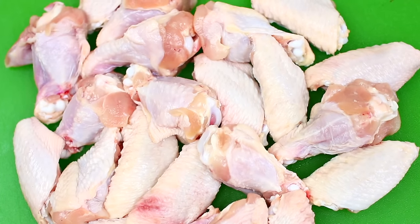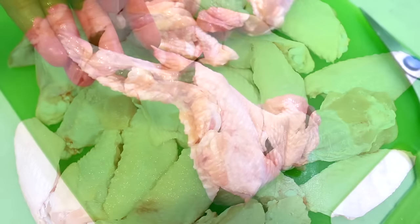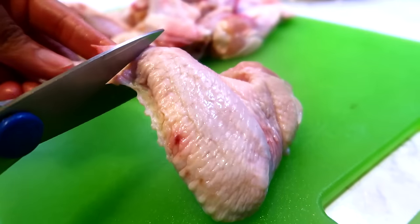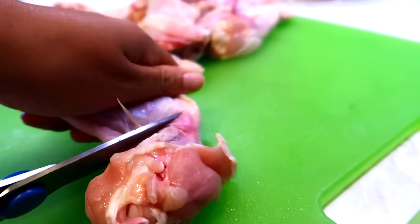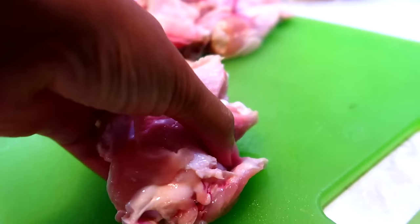We're using chicken wings for this recipe and I've gone ahead and cut up my chicken wings. I'm going to show you how to cut your chicken wings in case you didn't know how. First, cut off the tip of the wing. Next, turn the wing over and cut through the joint in the middle.